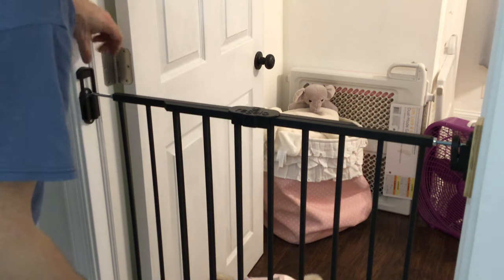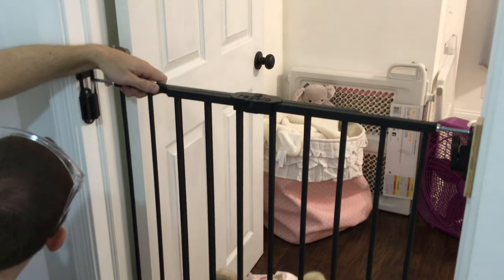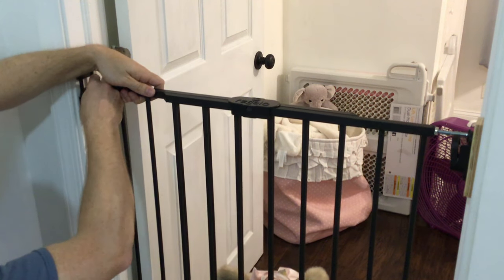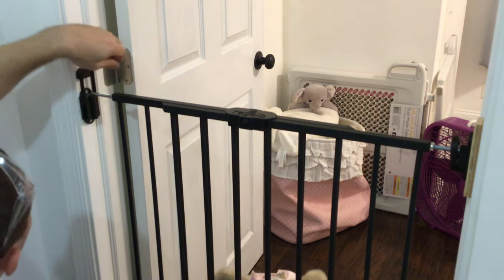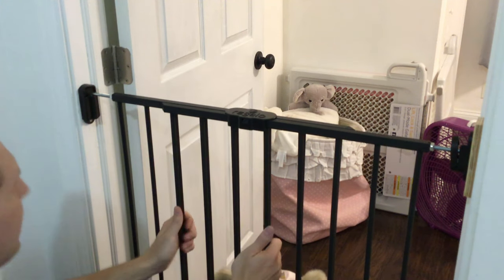If you ever want to get the whole gate off, you just pull this piece up and the whole gate comes right off, as long as these are not binding up. To put them back on, just slide them back in and then push down. It's a very sturdy gate.